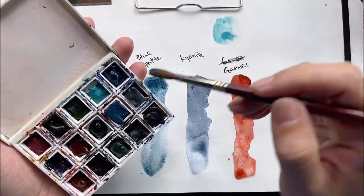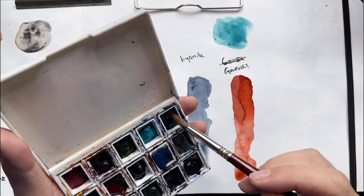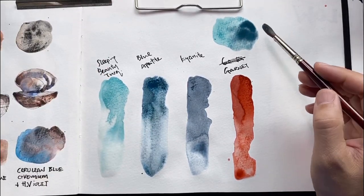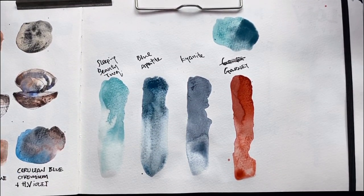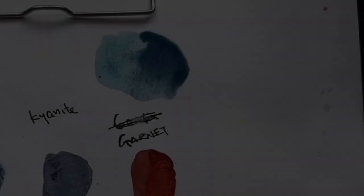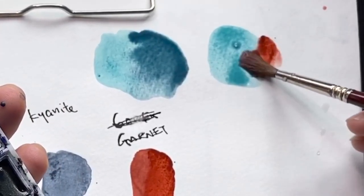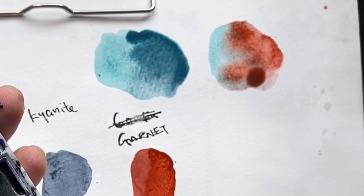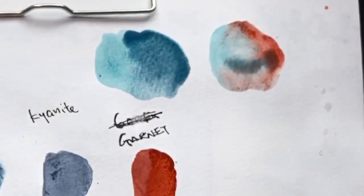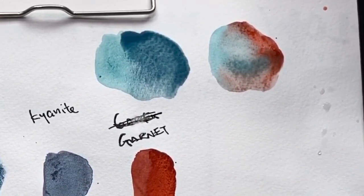Let's do a bit of mixing. Sleeping Beauty with a bit of Blue Appetite — we can increase the granulation and also the depth and body just by adding another color. Now let's try Sleeping Beauty with Garnet — it's almost like a complement. Add a little more Sleeping Beauty to the mix. Mixing on paper allows you to see both colors come together without losing their individual character.